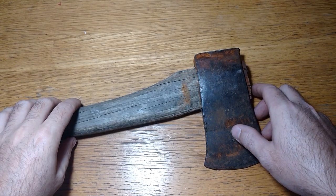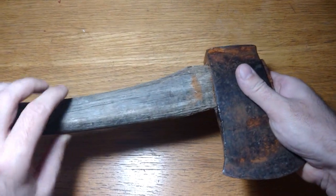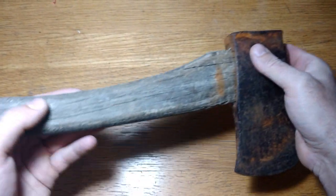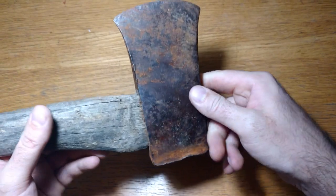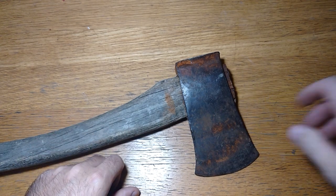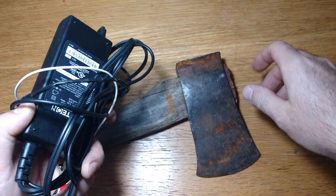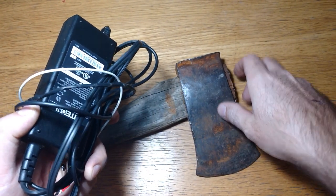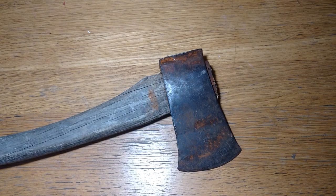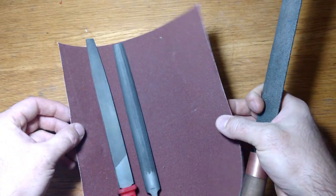Hi guys, welcome to the channel Take and Make. In this episode I'm going to restore this old and rusty axe. I'm not sure how old it is but it seems pretty old. In this project I ain't gonna use any power tools — it's all gonna be handwork, except for a power supply to help us remove the rust with electrolysis. Other than that it's gonna be a pretty simple restoration where we're gonna use good old files and sandpaper.